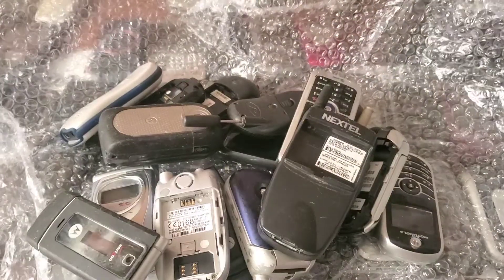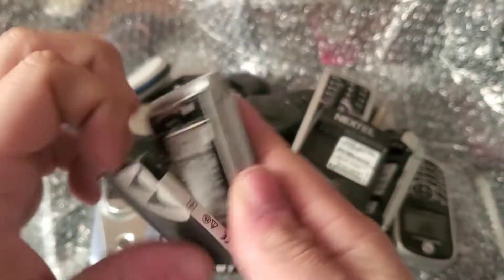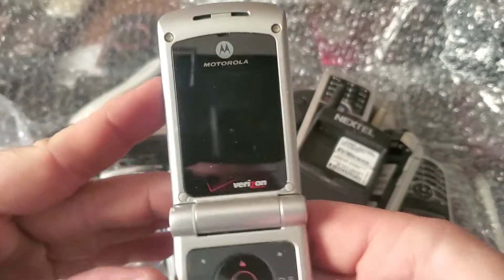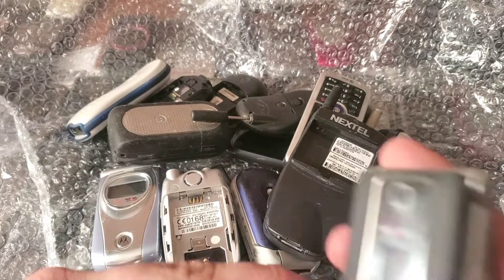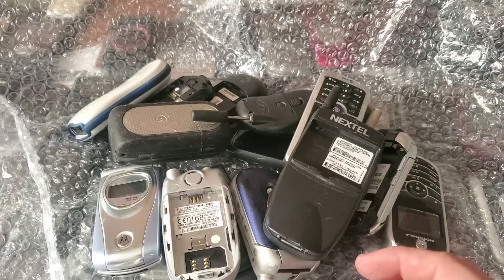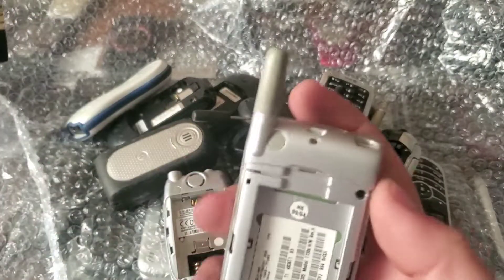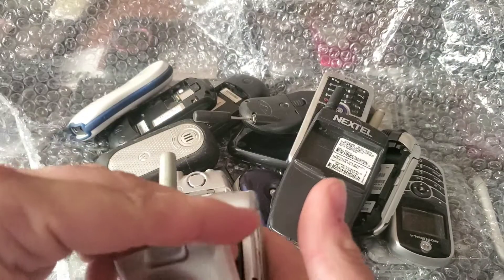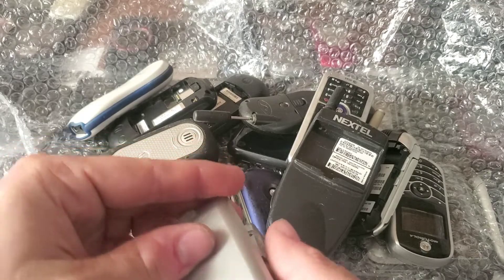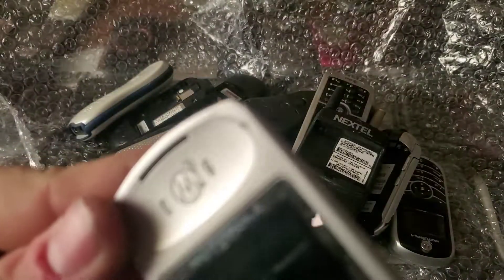First up, it does have a battery — it's a Motorola W385. The LCD doesn't look broken on that one. Next is a Motorola T730C; I actually already have one like this. It takes the standard proprietary Motorola charger, and the LCD doesn't look broken either.